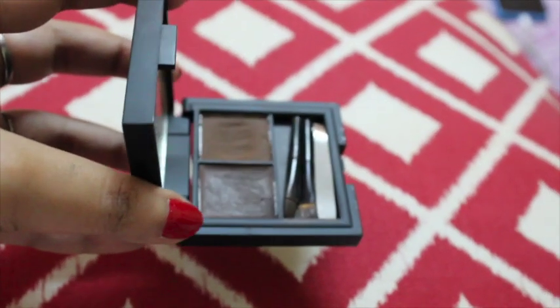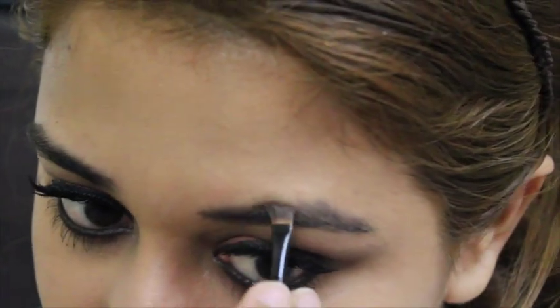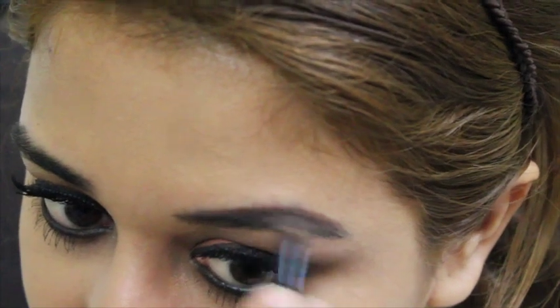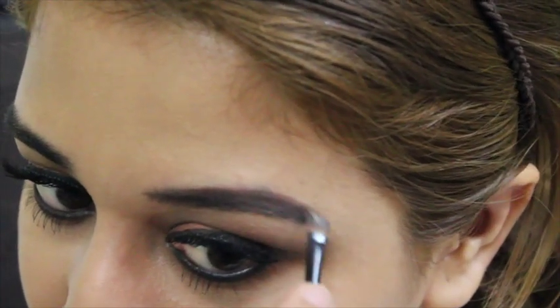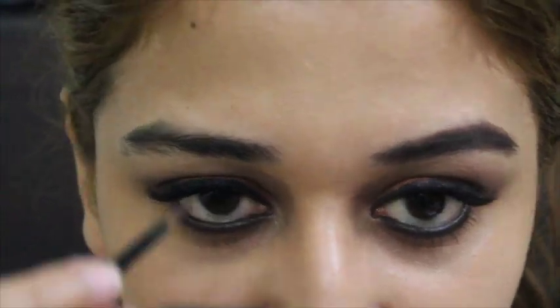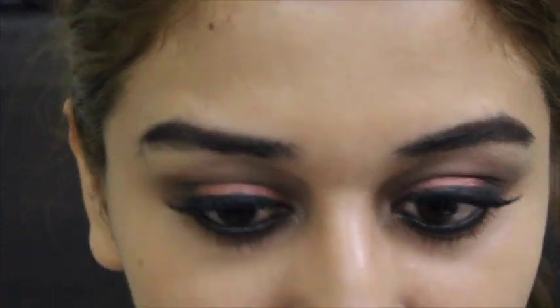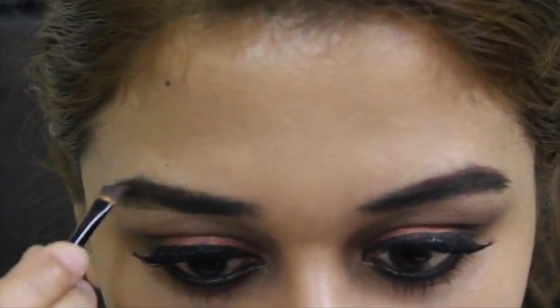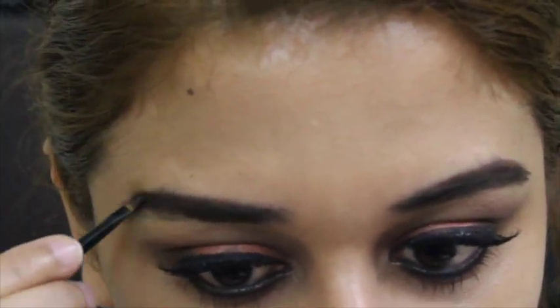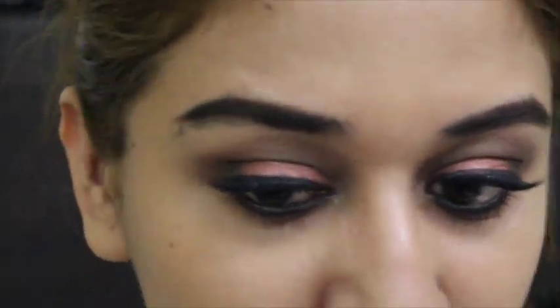Then I'm using this brow kit from Sleek Cosmetics and just filling up my brows. My brows are quite thick and they don't need much work, but there are a lot of gaps. So I'm filling up all those gaps — I don't like to fill in the front of my brows to make it look more natural. I just apply it at the end of the brows.